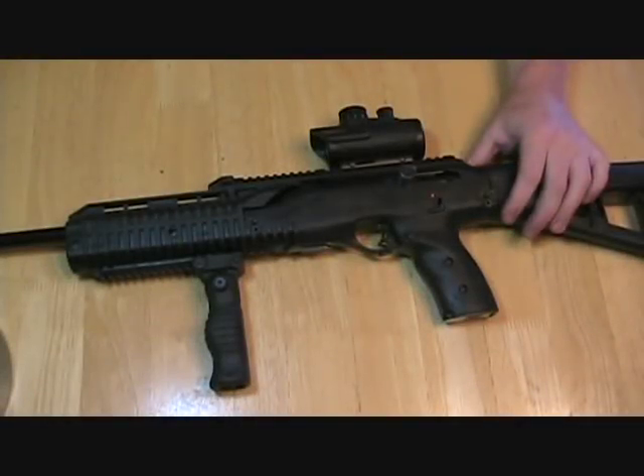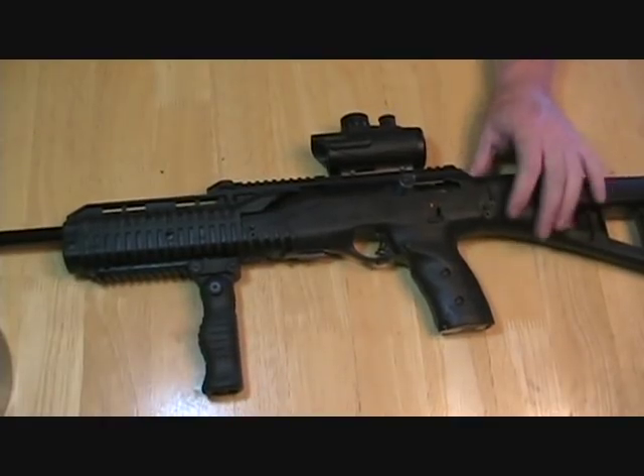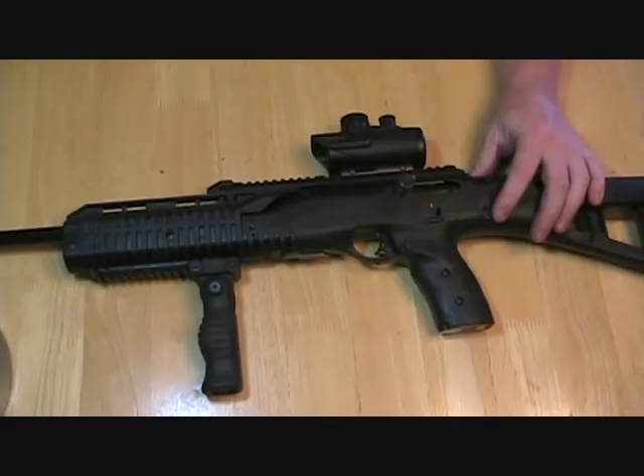What's up guys, it's Hut Wiggly and I am here with my Hi-Point 995 TS. This newer TS type stock for the Hi-Point 995.